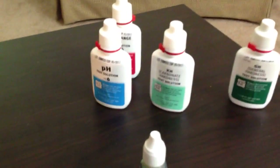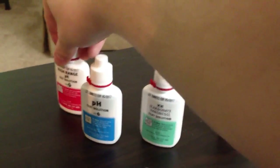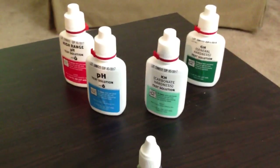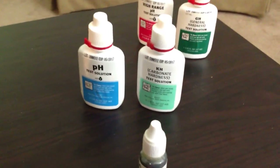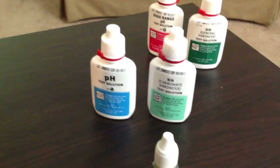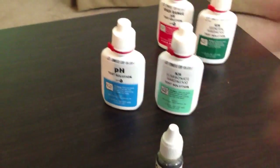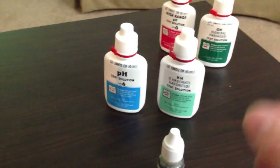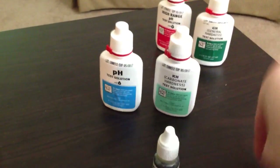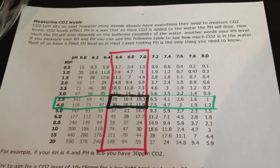The other thing you want to invest in is these test solutions — a pH and a KH specifically. You won't really need the high-end pH or GH, but the pH and KH are what you'll be looking at. They give a much quicker reading than the drop checker. The drop checker is a mixture of the two and takes time to adjust, whereas with the test solutions you can instantly do it and know where your pH and KH are, which will tell you your CO2 parts per million. You use this chart to figure out if it's in the range where you want it to be.